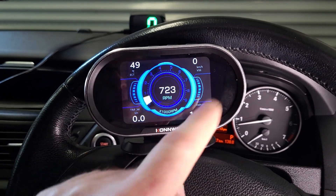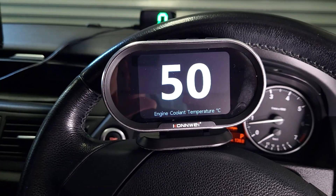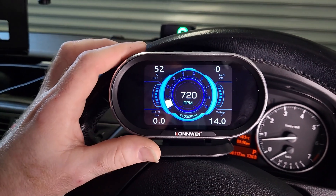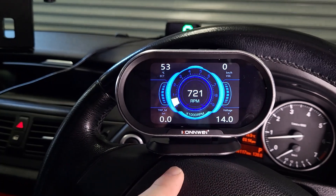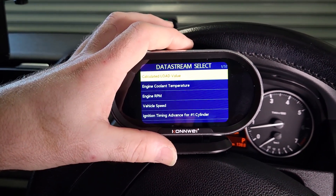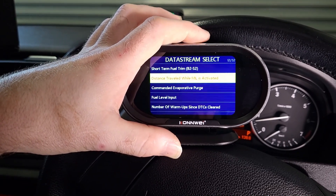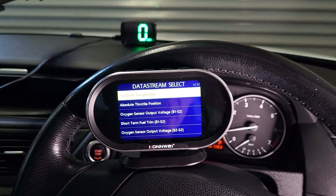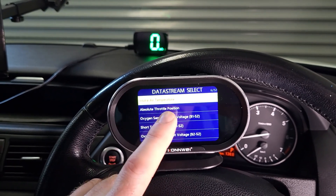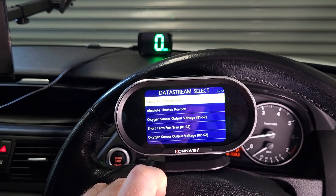You can do that for any of these measurements. For example, if we select the water temperature and press OK, only the water temperature is displayed. But it gets even better — these measurements in the four corners are actually changeable, and I don't mean just swapping them with each other. This device can read other engine-related information and display it on the home screen. There are actually up to another 95 items of engine data you can choose from, though what's available will differ between cars, since the OBD2 data varies by vehicle.